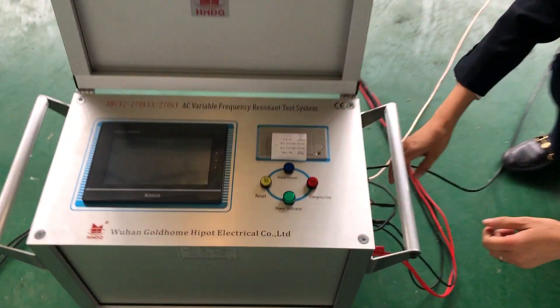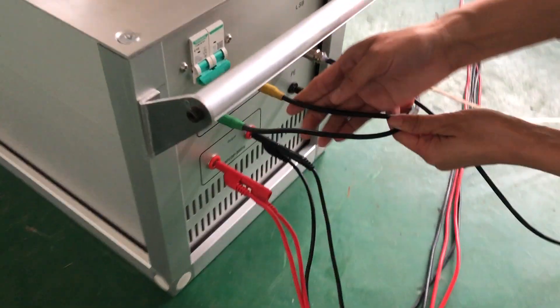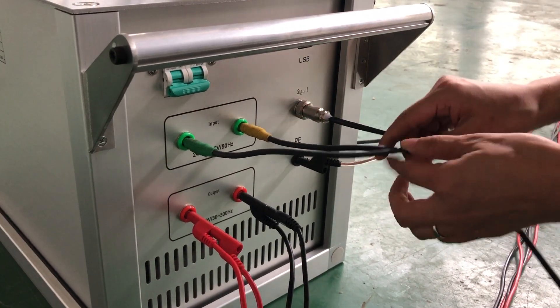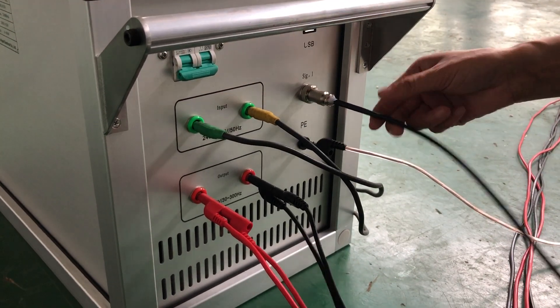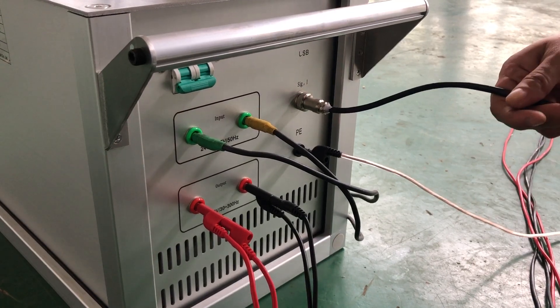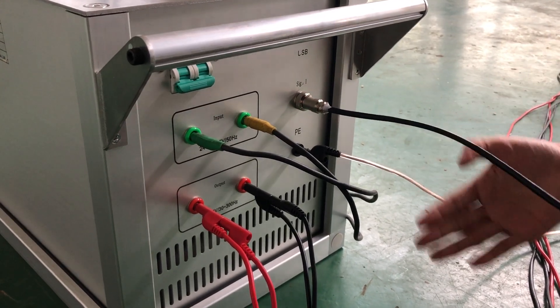The console input is connected with the power in your test lab, output connected with the existing transformer, and grounding signal connected with the voltage divider.